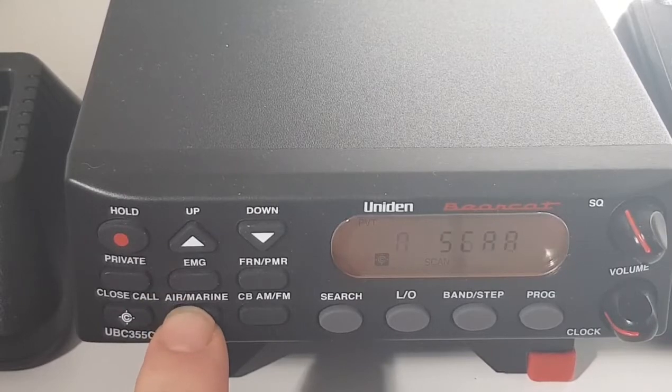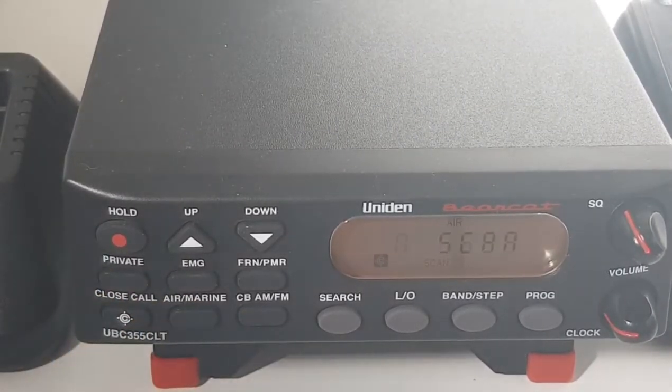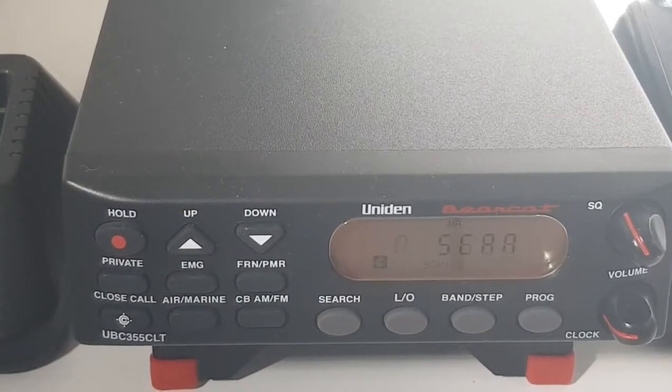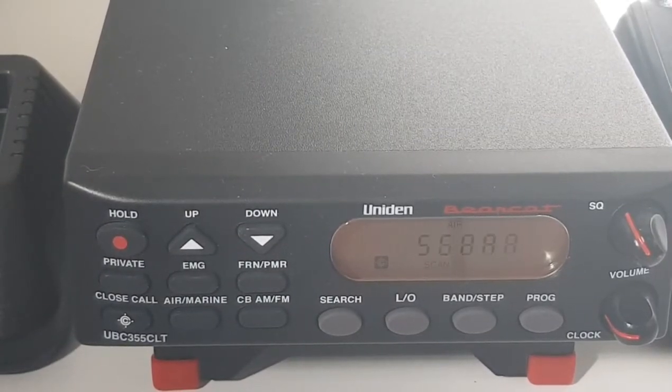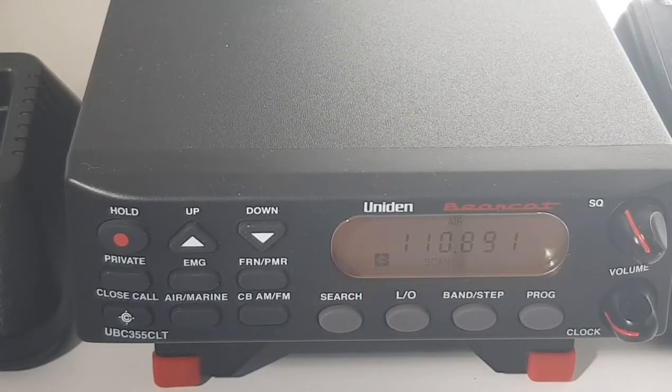If you want to turn that off and just do the air band, turn private on and then you'll just show air band. So for about — what did I pay? About 85 pounds for this, and it's brand new. So yeah, you get quite a lot for your money with the Uniden Bearcat. From Broadworld's antenna, I think I paid around about 40 pounds with the custom coax length that I needed.